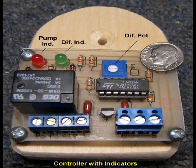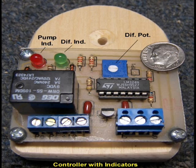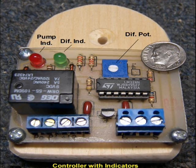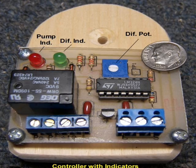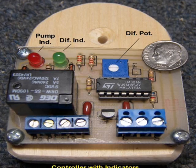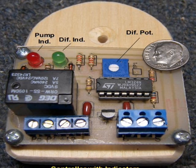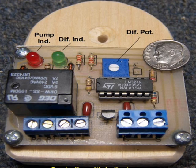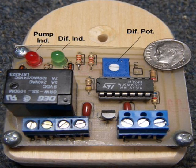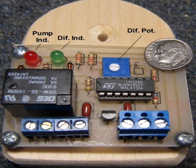This simple controller has a differential temperature on adjustment between 5 degrees and 25 degrees Fahrenheit. The differential temperature off adjustment hovers between 0 degrees and 15 degrees Fahrenheit. Both these adjustments are made with one potentiometer. Although not precise, the adjustment strikes a balance between heat collection and power consumption.